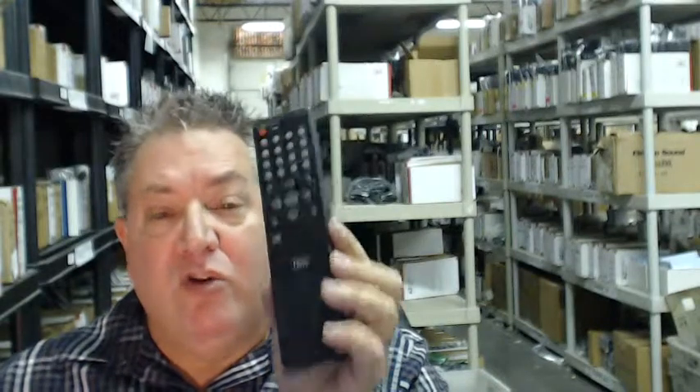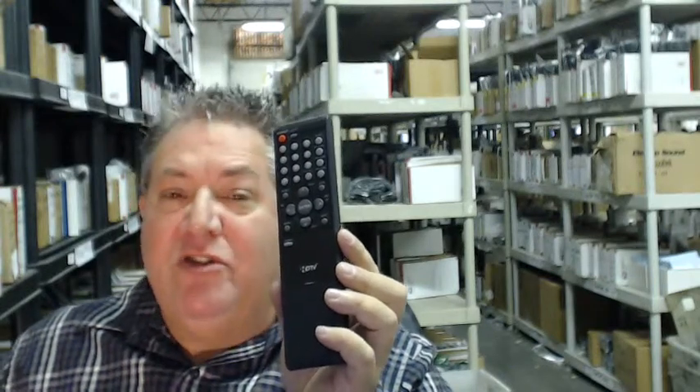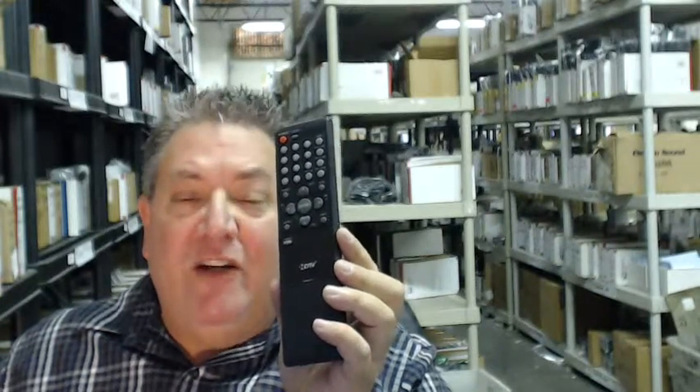So once again, folks, to order this remote, go below the video, click on the link, and we'll ship it out today — or call the 800 number you see on your screen to speak with a friendly and knowledgeable operator. Thanks so much for shopping with electronicadventure.com.